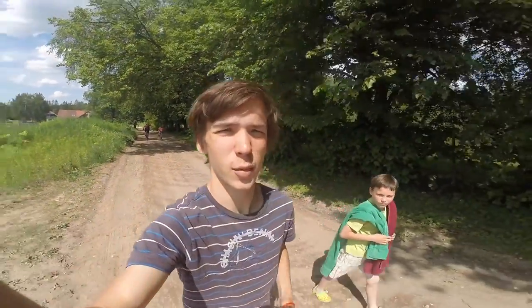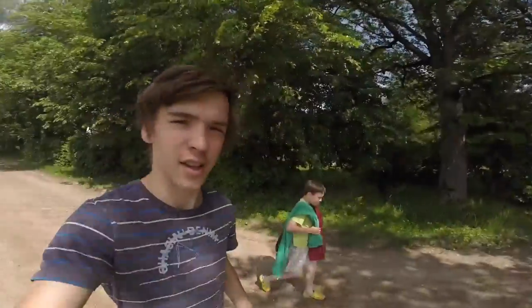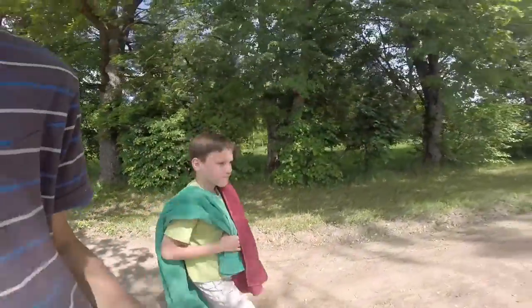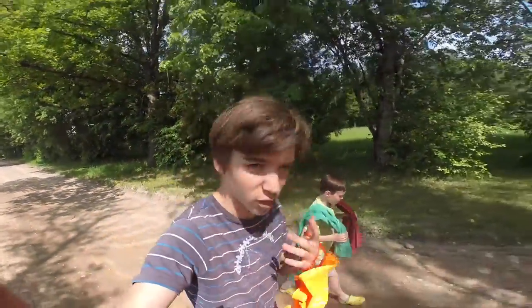Welcome everybody to the first summer vlog! As you can see it's summer, it's hot, and today we're here with my brother and we're going swimming.